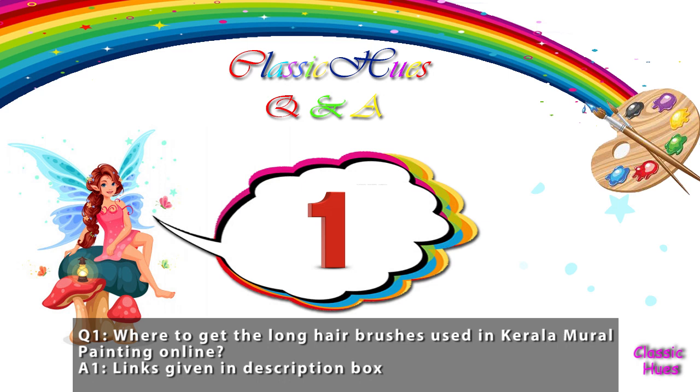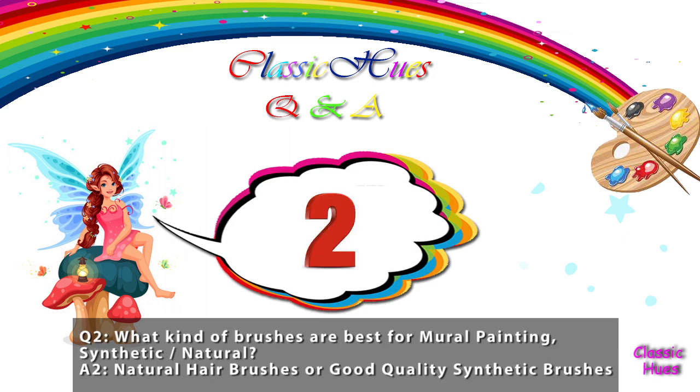First question from Chochikin, Rati Devi and Sandosh Chandran: where to get the long hairbrushes used in Kerala Mural paintings online? We use synthetic hairbrushes. Synthetic brushes are easily available online or at a nearby art store. Natural hairbrushes are the best for Mural paintings. I suggest natural hairbrushes — they are long lasting and easy to use. You can check the quality of your hairbrushes.